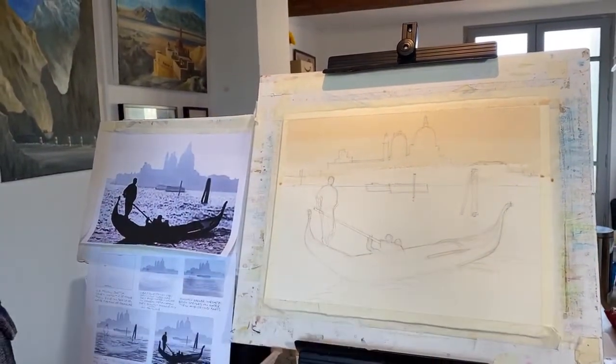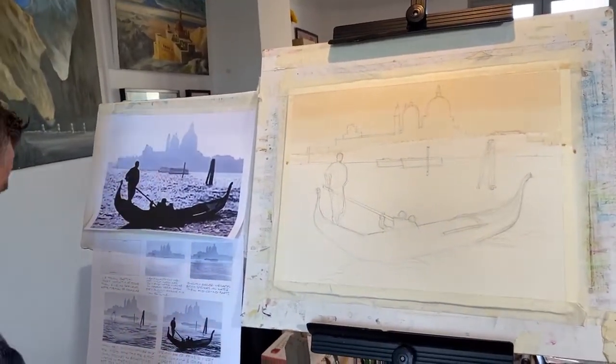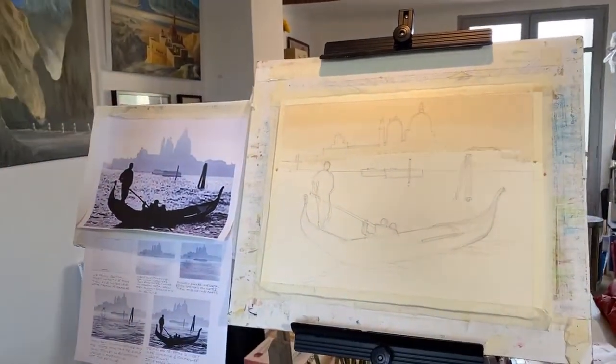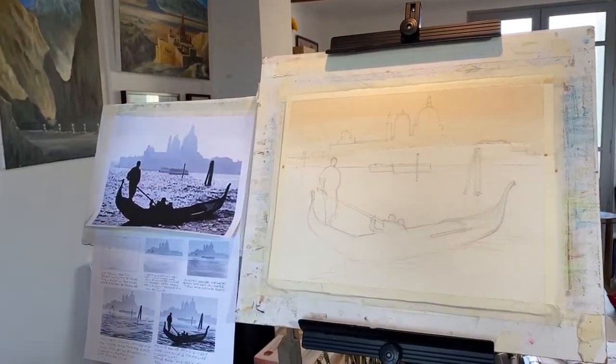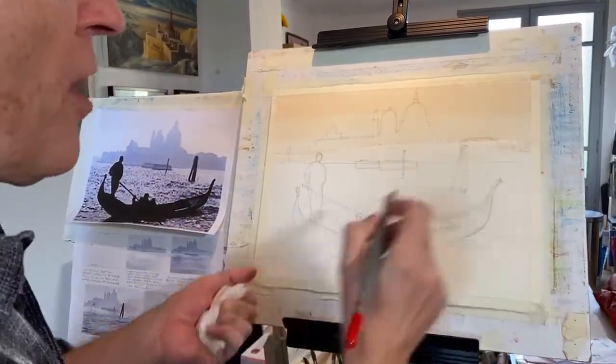Venice is meant to be beautiful with the lack of cruise ships. I think they've said there are dolphins and things they haven't seen, and the canals are a lot clearer than they've been for years — which has got to be good news.